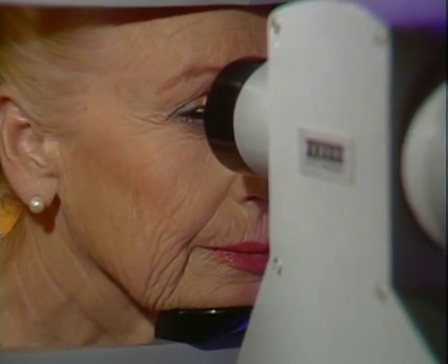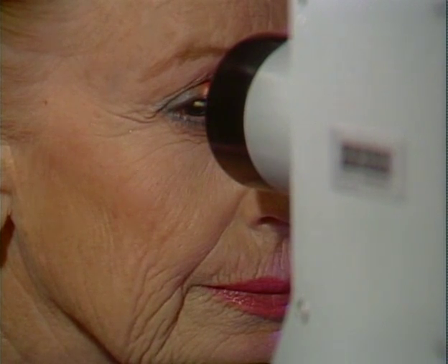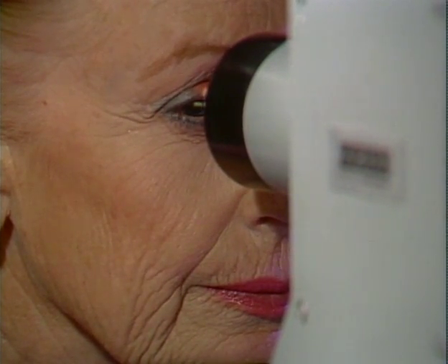Some people feel nauseated for a moment when the dye is injected. The dye may make your skin look yellow or urine orange, but these effects are only temporary.